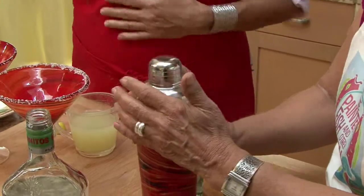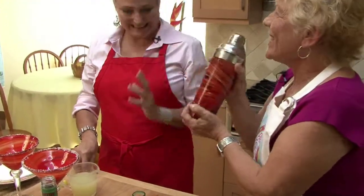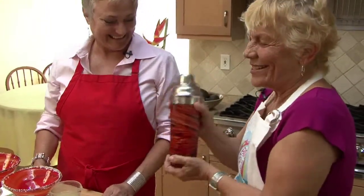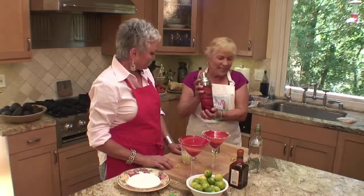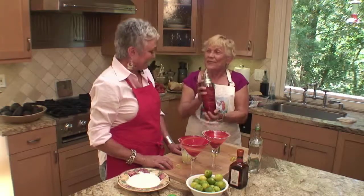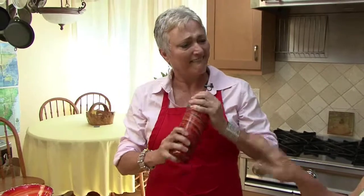So into this wonderful shaker it goes. This is the way you shake it — to me, this is how we do it. We need some rancheros in the background! But this is the way we do it, and it's so much better. Do you want to do a little? You get a little exercise too. Oh, you're a pro!